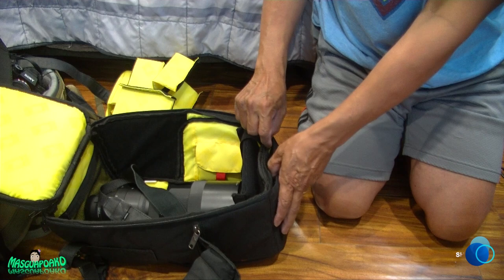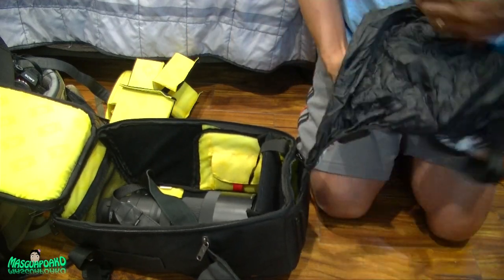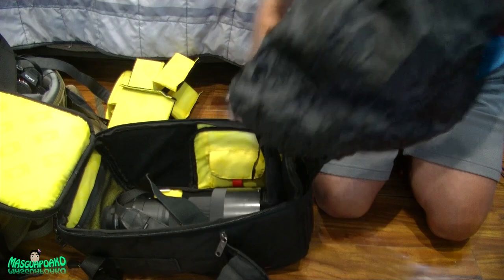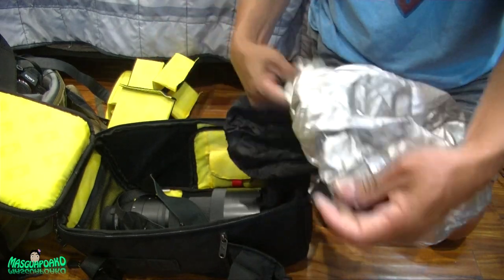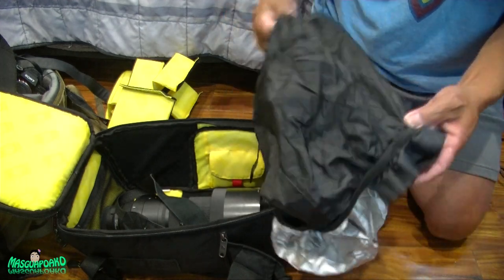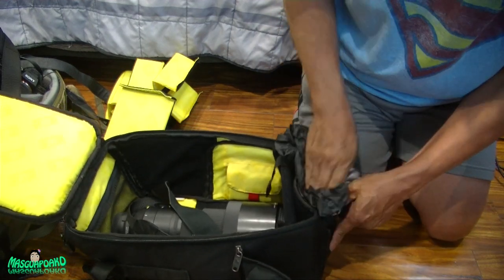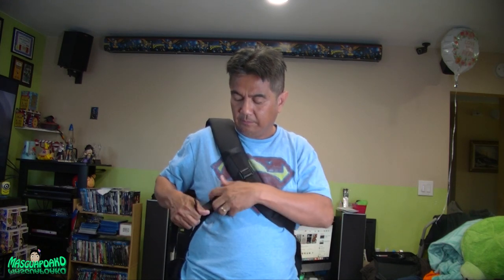I saw another zipper at the bottom and there's a waterproof bag stitched in here. You can cover the whole bag with it to keep your camera safe from rain. Let me demo how it goes on the body — it's a sling, so it goes around like this. Tighten it a little bit and it hangs in the back. This is how it looks.